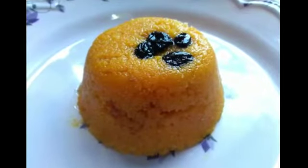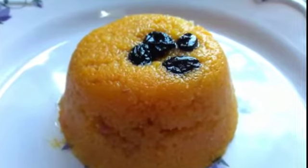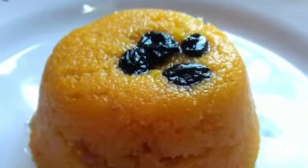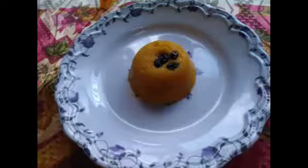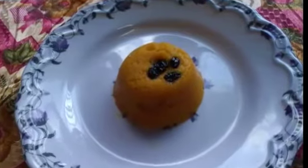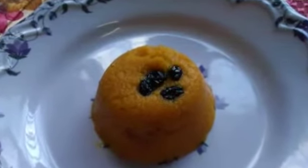Welcome to my channel, let's cook with Saulia Azim. Today's recipe is mango sheera, also called rava and mango. This is a very simple and quick recipe. It is mango season, so I thought I would like to share it with you.